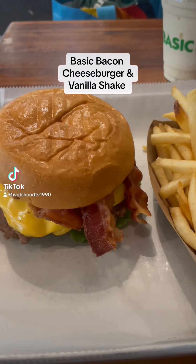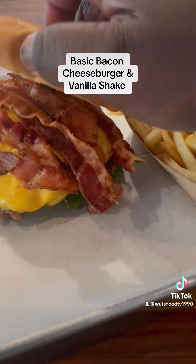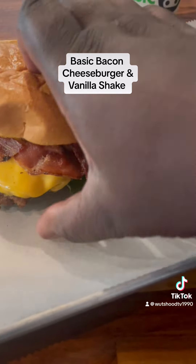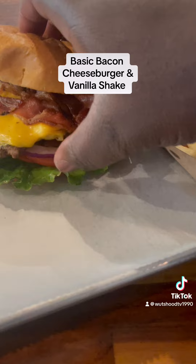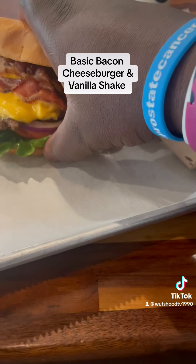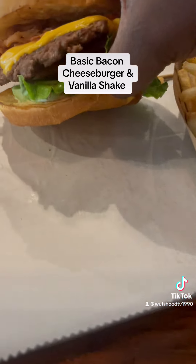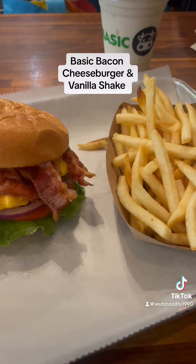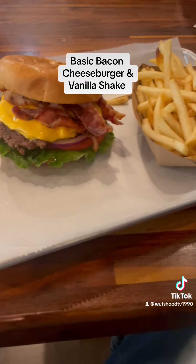Sup. I'm here at Basic Burger. Got the basic bacon burger — bacon, cheese, lettuce, tomato, and onions, and their basic secret sauce that you see on the end. Got these french fries out here, and a shake to sip.